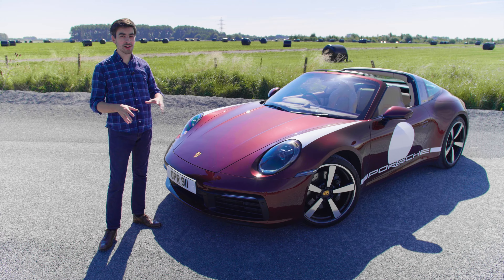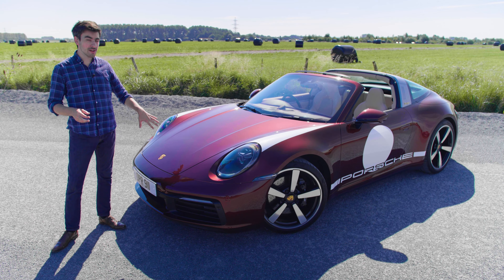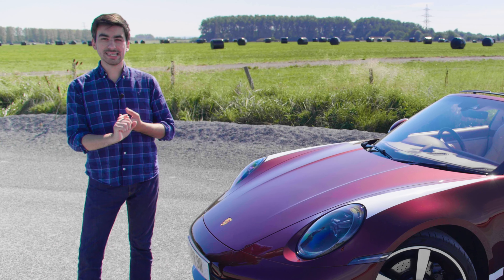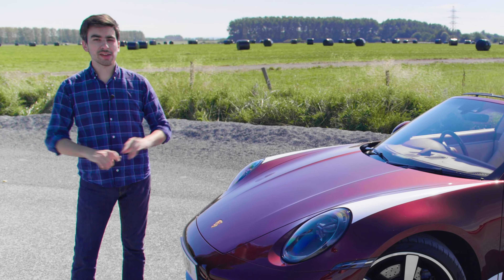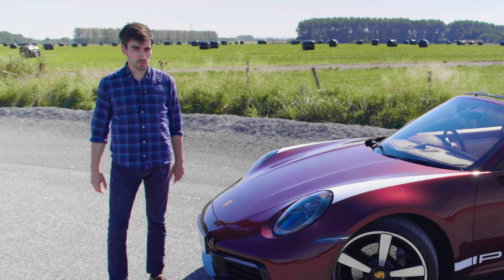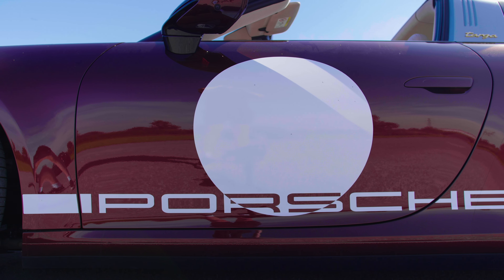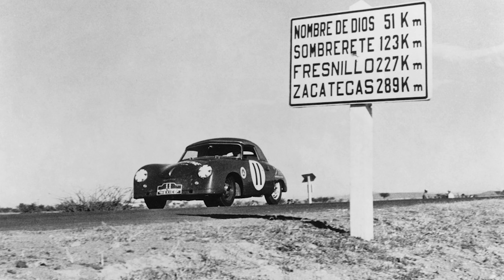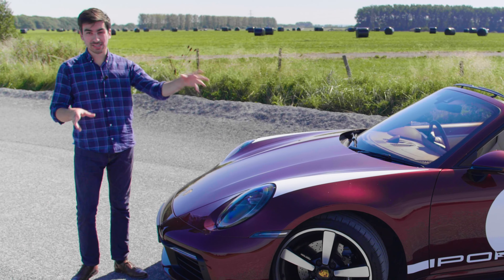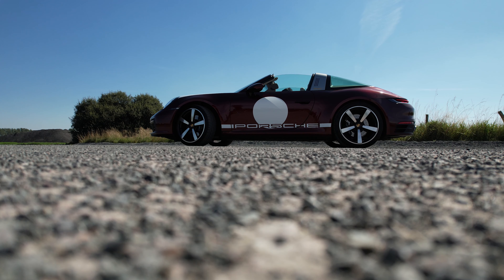The car we have here comes in the exclusive cherry metallic red colour and I think it looks absolutely stunning. If you don't like it you can also get it in black, crayon, guards red, and GT silver metallic, and of course if you've got money to burn Porsche will paint it in pretty much whatever colour you want. This car also has the motorsport graphics pack, which takes inspiration from old 356 racing cars that used to compete in the 1950s. I really wasn't a fan when I saw this in pictures, but as soon as I came to pick it up yesterday I immediately fell in love with the way this thing looks.